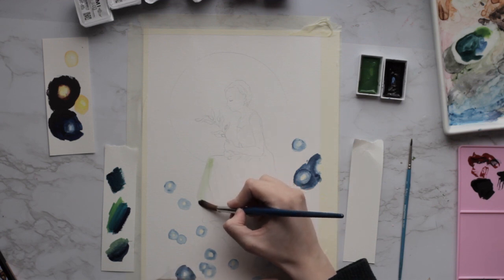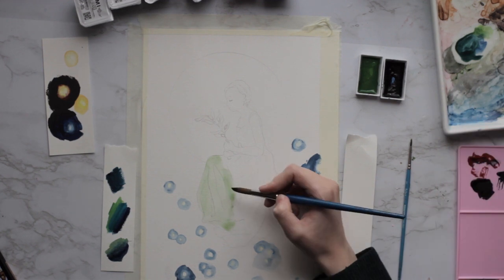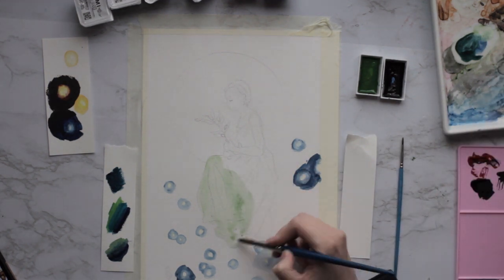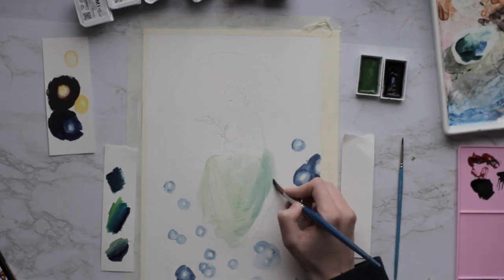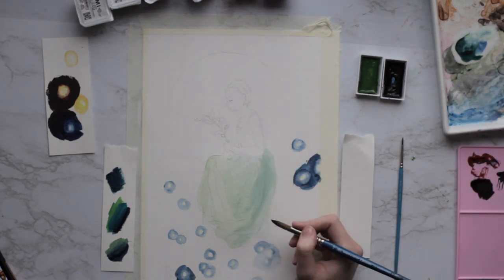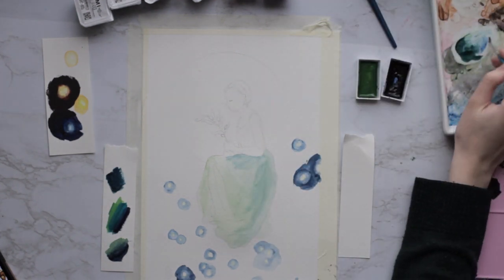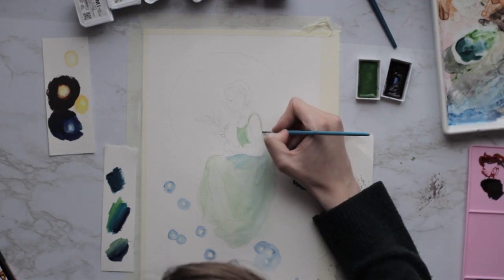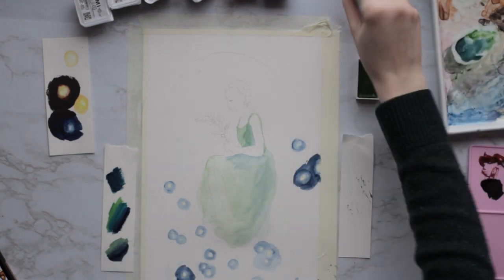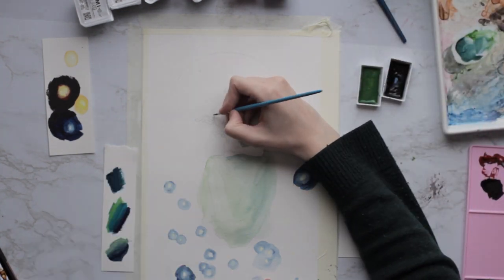Then I went in first with a watercolor wash, just because I'm more familiar with watercolor. I wanted to block out the main ideas of where the lights and shadows were so that when I came back in with the gouache it wouldn't be quite as overwhelming, because I just don't use gouache that much — I've hardly used it at all — and so it's still kind of intimidating.